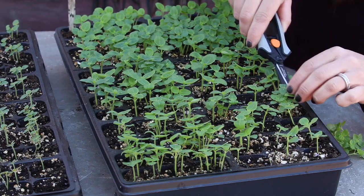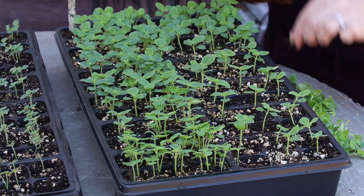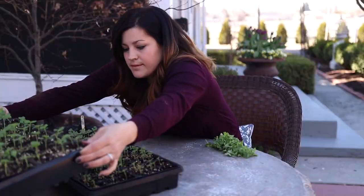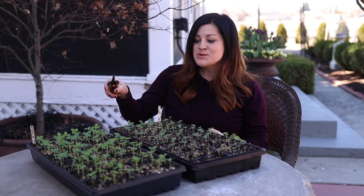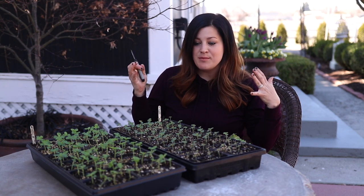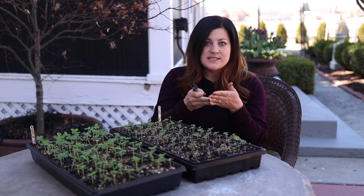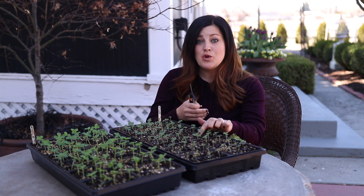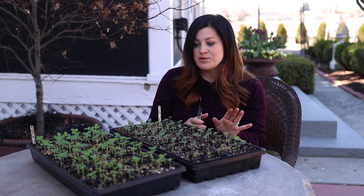I'm going to finish up both of these flats quick. All done. And this is what they should look like — just one seedling per cell. Now they have ample room to grow and spread out. They're not competing with each other. The reason why I like to cut them at soil level rather than pull them is because when they're planted so close together, their root systems are inevitably kind of growing together. And if you pull one out, it might disrupt the root system of the one you want to stay. So I just don't like to risk that. This is just the easiest, most effective way to do it without damaging any plants.